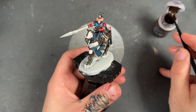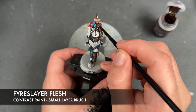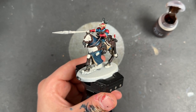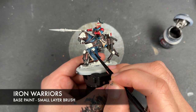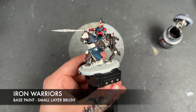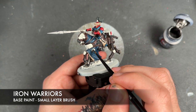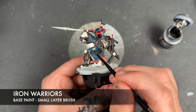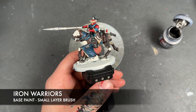With that now done, we're going to take some Fire Slayer Flesh and apply this over the face. With that Fire Slayer Flesh all applied, what we then do is take some thinned down Iron Warriors and apply this over pretty much all of our remaining details. The only thing you don't have to do at this point is the grated section on the horse's headgear and the decorative elements on the sword.